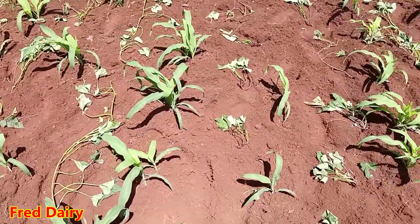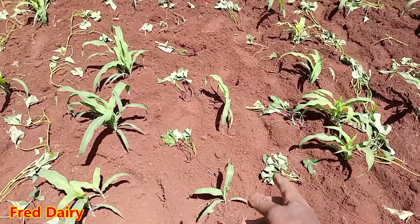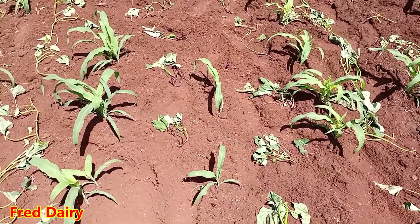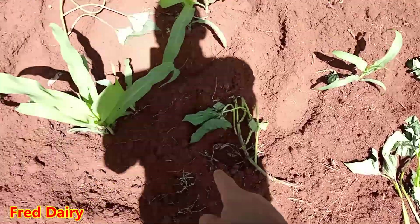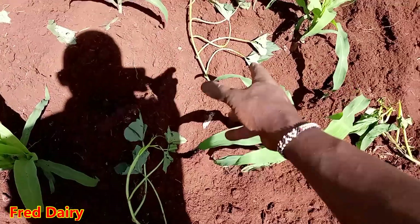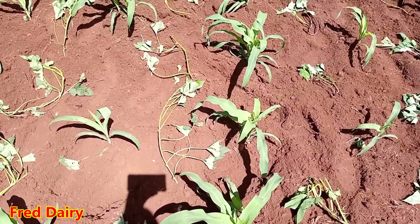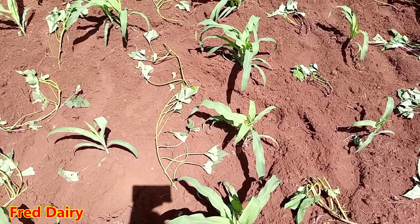After weeding, there is a gap between the rows of my maize — a very big space. So what I'm doing is intercropping these in that space. And if it works well, guys, I'll let you know.